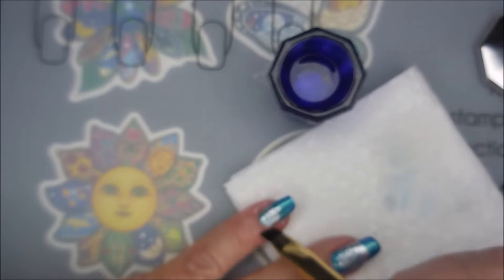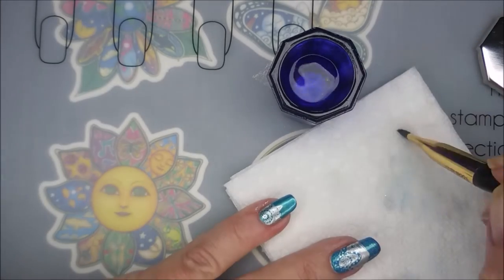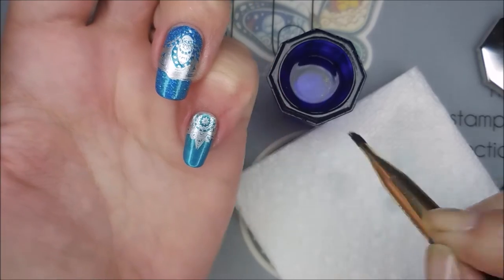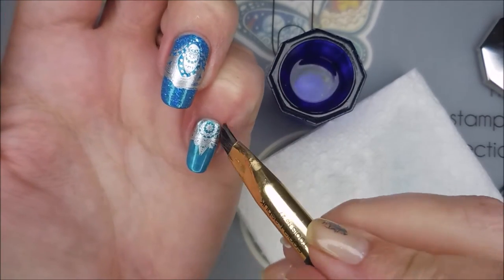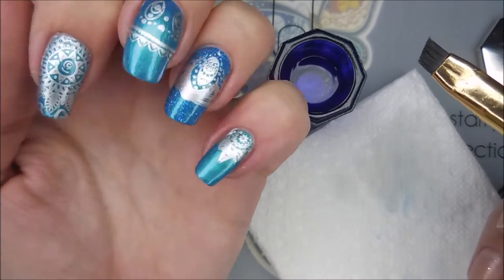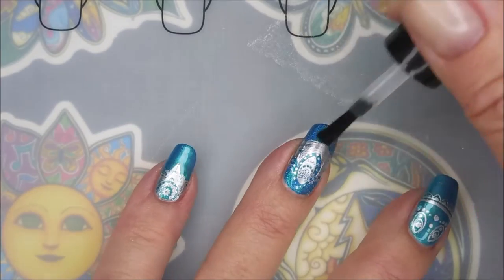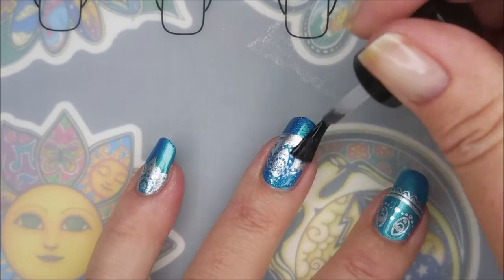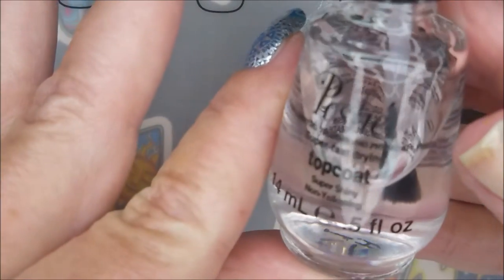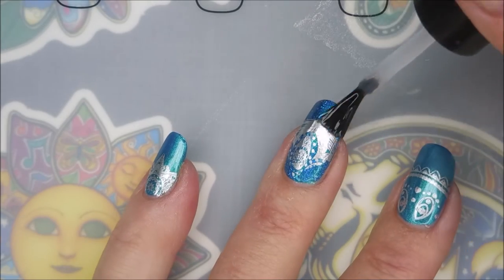I'm going to go in with some acetone on my cleanup brush and get the rest of this excess polish off of my finger. Just so y'all know, when I do have a neck and thumb like that or something, I end up just putting some different base coats on it or nail treatments and just rock with it that way. I'll be using that Born Pretty Smudge-Free Top Coat over this design to seal those stamping images in. And then I'm going to top it with my Posh Quick Dry Top Coat.